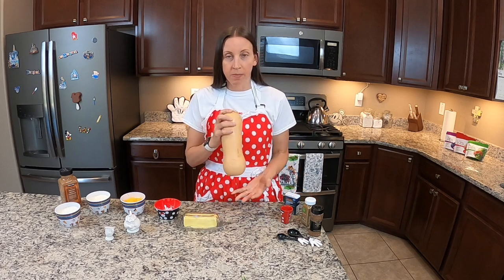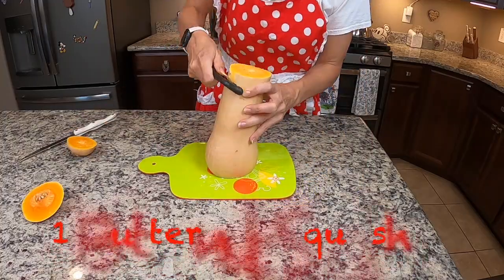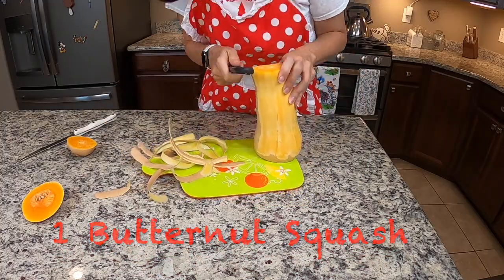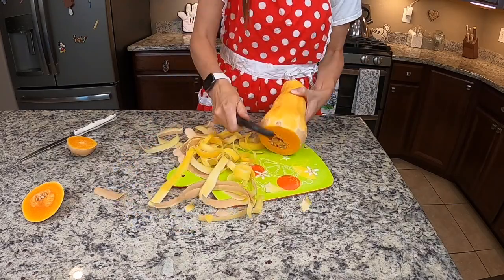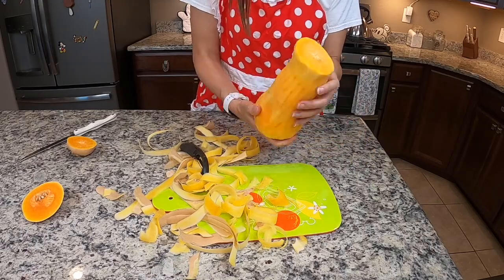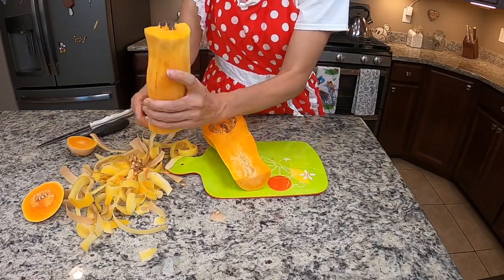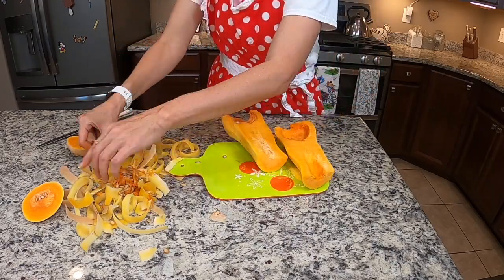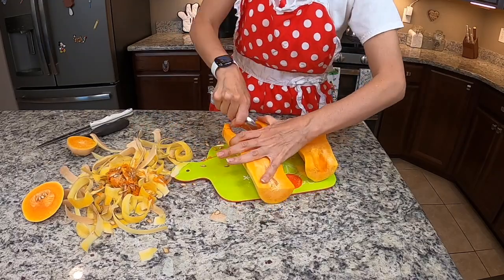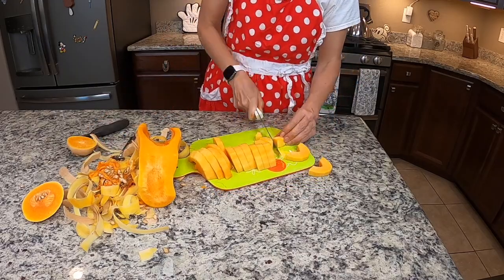We're going to start by cutting up our butternut squash first. I want to get up nice and close so you can see how I do that. You're going to start by cutting off the ends and then using a peeler to peel off the sides. If it's a little too hard to get those sides peeled, pop it in the microwave for about 30 seconds — that'll help. And you're going to split it down the middle and scoop out all the seeds, kind of like you would with a pumpkin. Get all that sinew out of there, and you're going to slice it up into one-inch chunks.